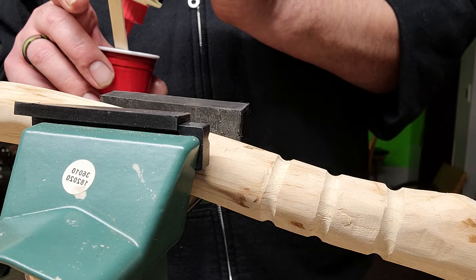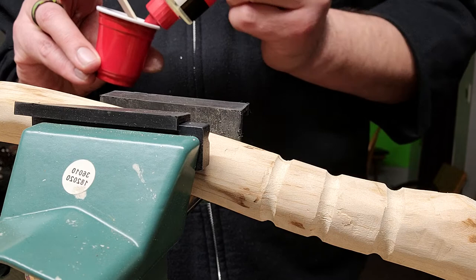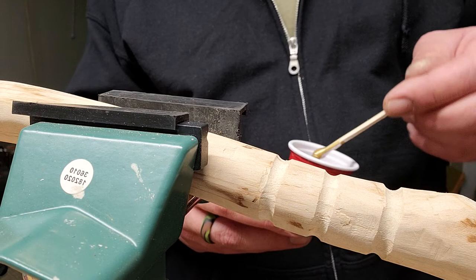Once you got that mixed in, mix in your part B — equal amount part B as part A. I eyeball it; that looks good. This has to be mixed for a minute, so I will be back in one minute. All right guys, we're back, we're done mixing. You're gonna get a little liquidy form like this.